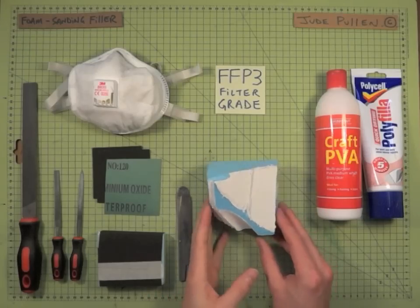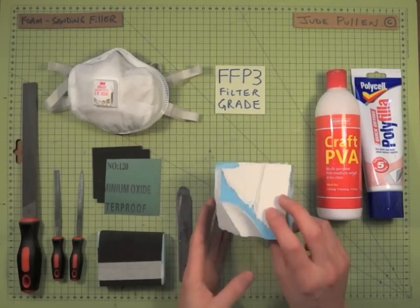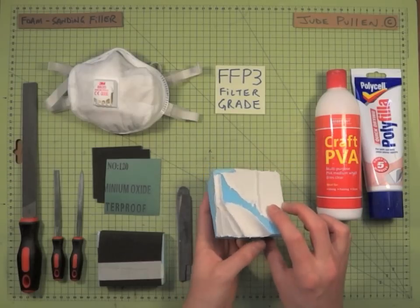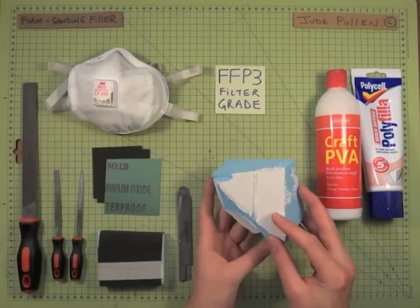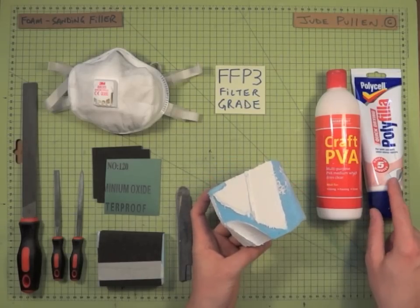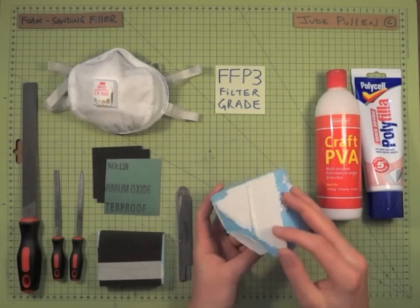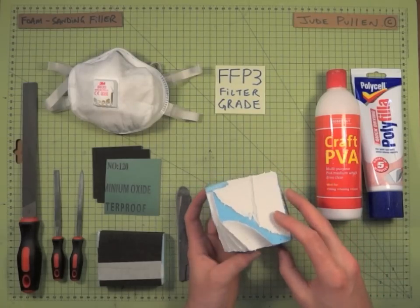This is just a quick introduction to some of the basics of finishing your styrofoam form, which you've created and shaped earlier with files and surforms, things like that. Say you've covered it with polyfiller or spackle — you'll obviously have quite a coarse finish, which you'll need to sand down.